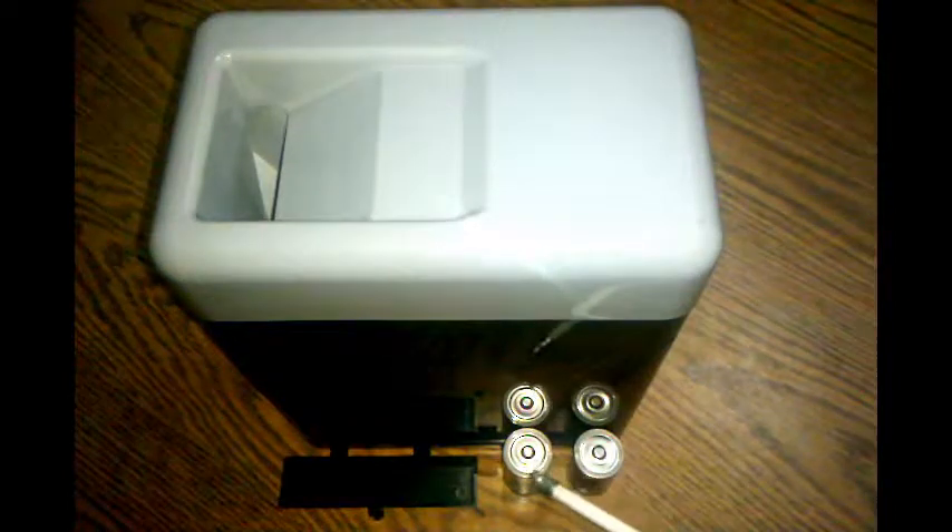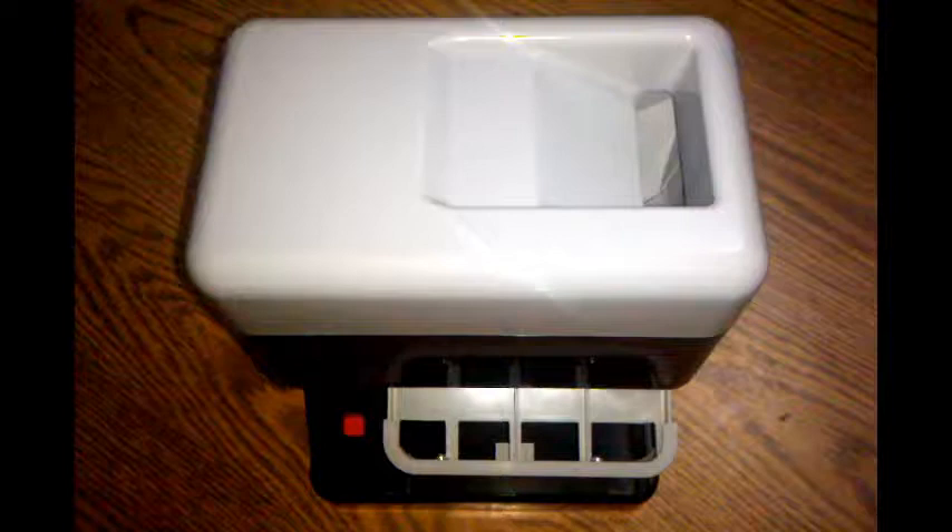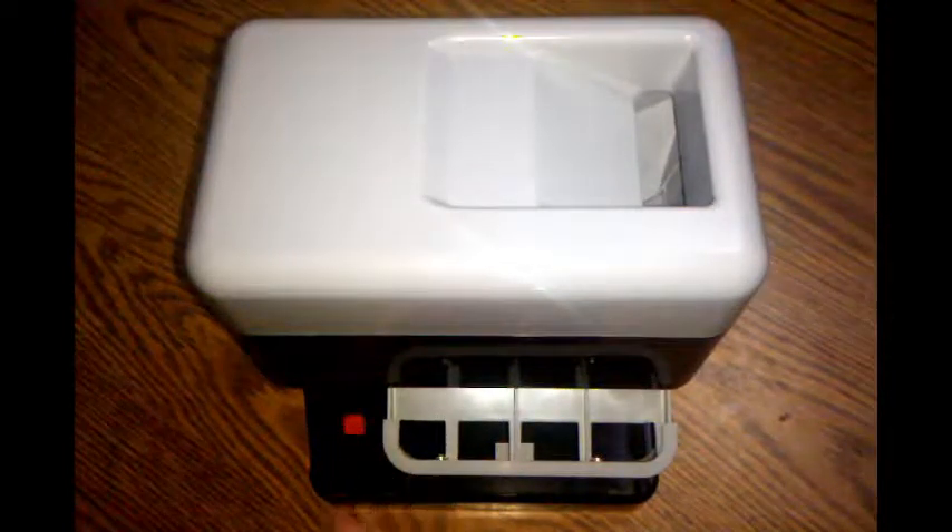This thing runs on C batteries. I've got two of them there — they're both fresh. They go in the back right there. To make this thing run, all you need to do is push this button right here, and then push it again to turn it off.